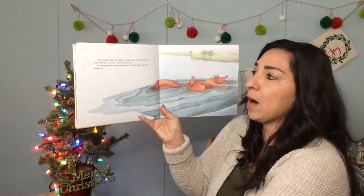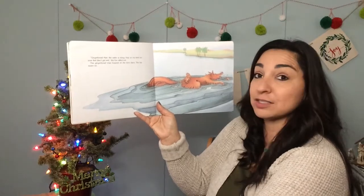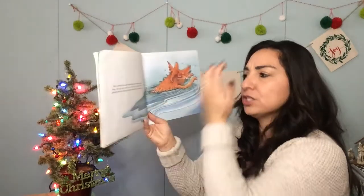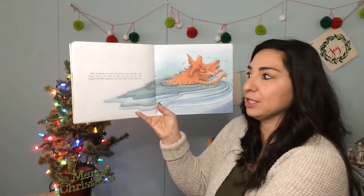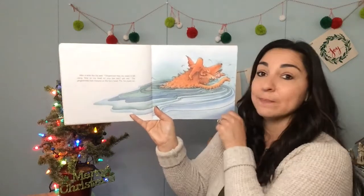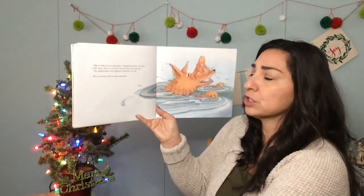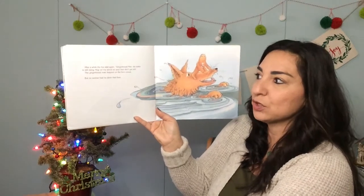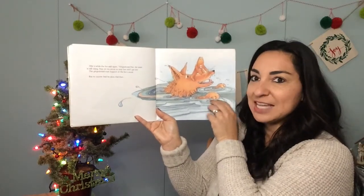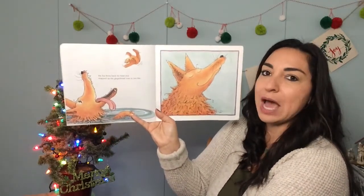"Gingerbread man, the water is rising. Hop on my back so your feet don't get wet," the fox called. The gingerbread man hopped on the fox's back. The fox swam on. After a while, the fox said, "Gingerbread man, the water is still rising. Hop on my head so your feet don't get wet." The gingerbread man hopped on the fox's head and the fox swam on. After a while, the fox said again, "Gingerbread man, the water is still rising. Hop on my snout so your feet don't get wet." The gingerbread man hopped on the fox's snout, but no sooner had he done that than the fox threw back his head and snapped up the gingerbread man in one bite.